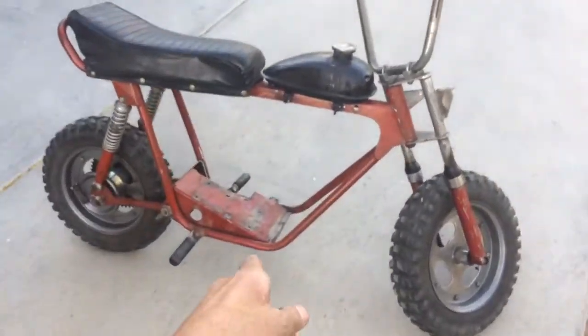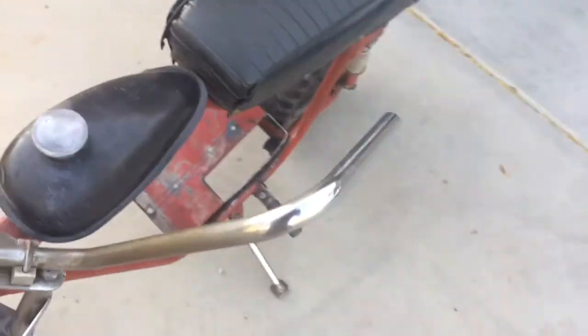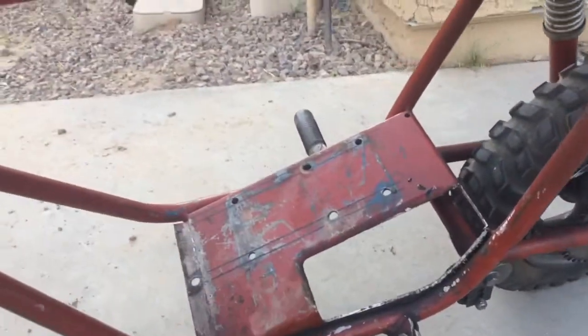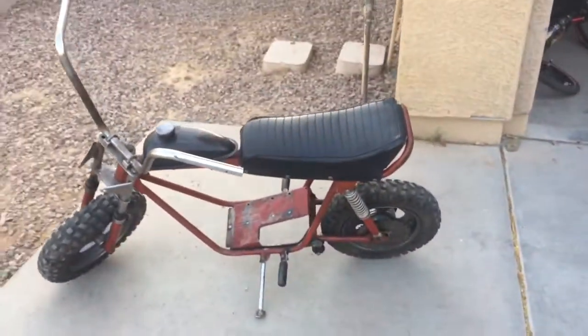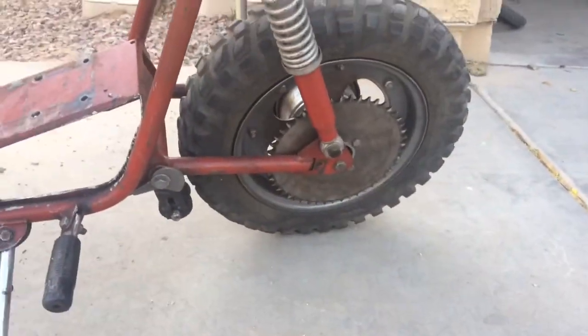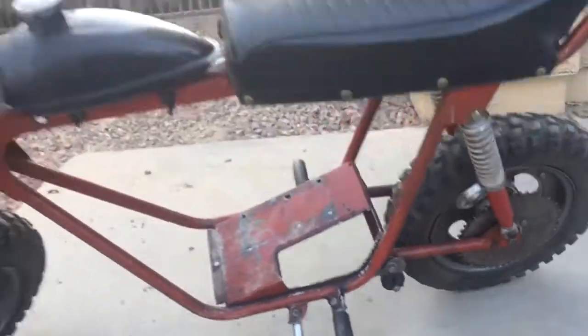You can see where someone cut the motor plate — they said they tried to fit a torque converter. It should still be okay; I'll probably use the jackshaft like this. Good score — I traded a Baja Warrior frame for this. Tires are in great shape, it's gonna be a nice little project.